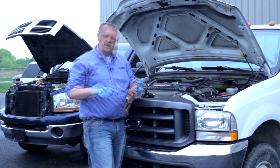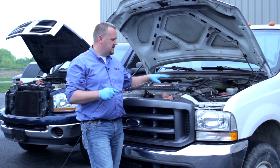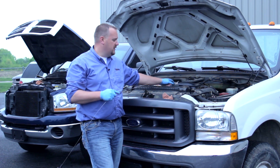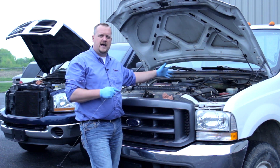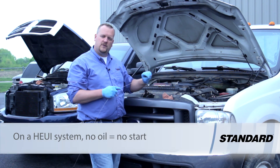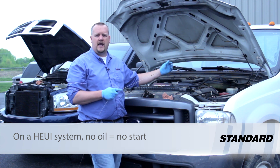I pull the dipstick here — there's not a drop of oil on this dipstick at all. That's going to give us a good indication of why this truck might be a crank no-start. This thing needs over 500 psi of high-pressure oil to turn the injectors on, so if there's no oil on the dipstick, we're probably not getting enough oil pressure to actuate the injectors.